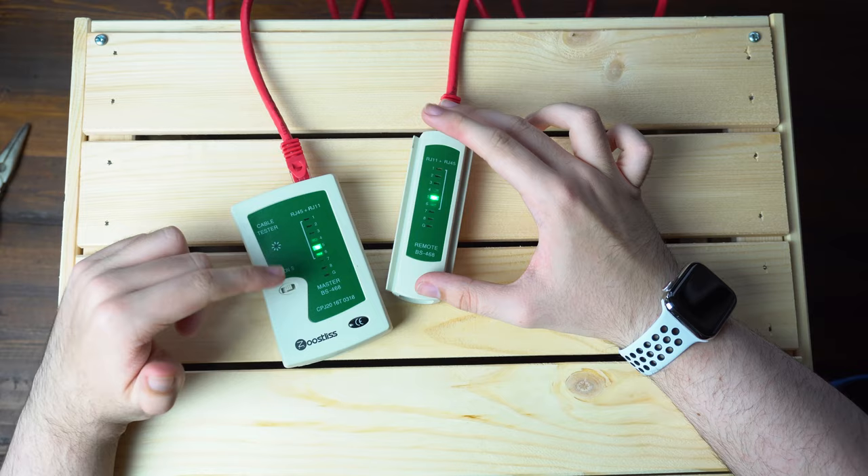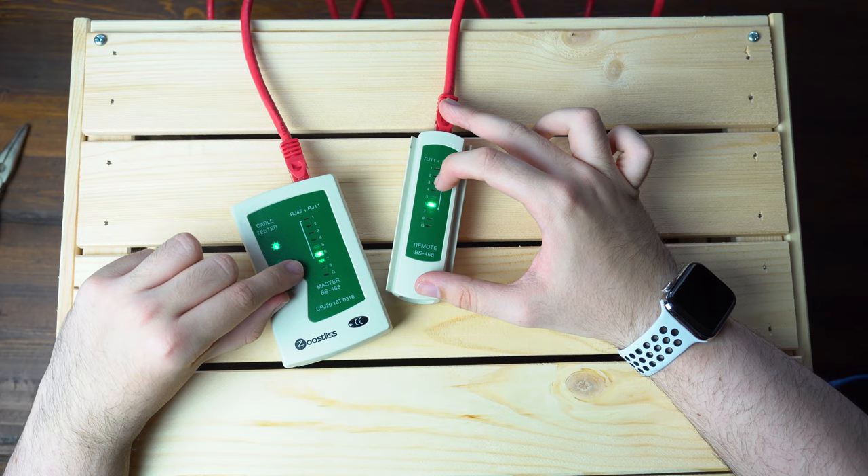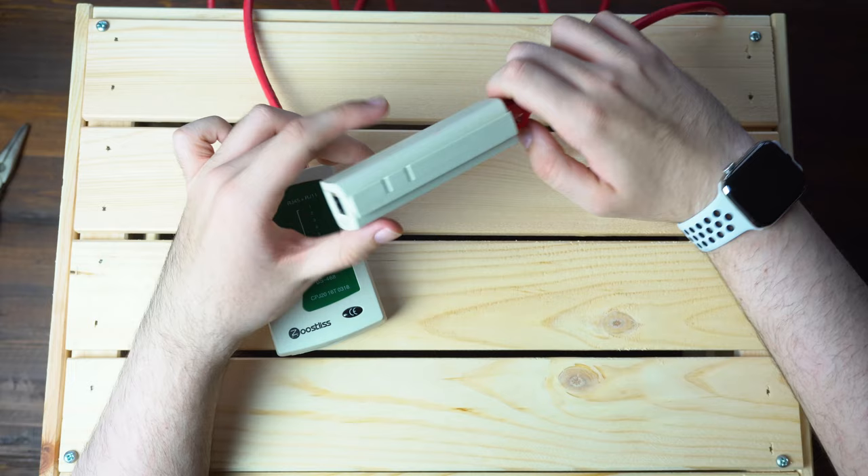So when it's on, it'll cycle through each of the pins on the cable. You're going to want to check both sides to make sure that all of them light up properly — not that there's a light on one side but not the other. So just make sure it lights up through all eight on each side, and if it does then your cable is good.